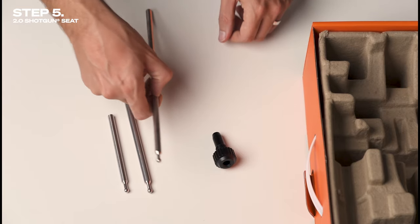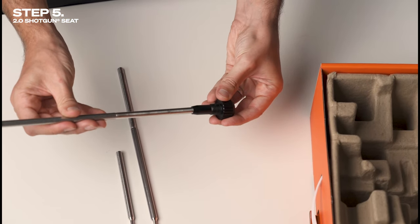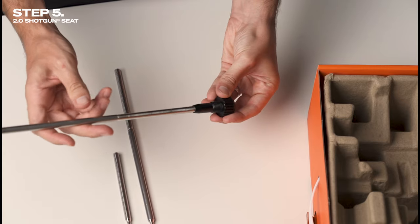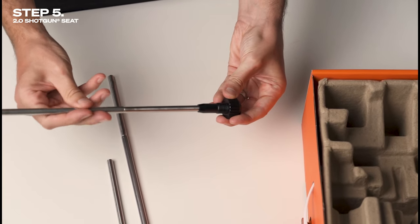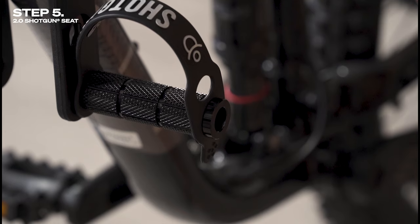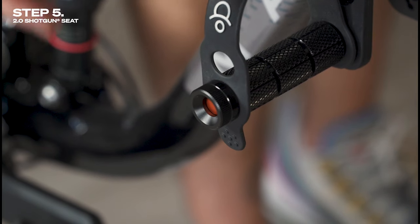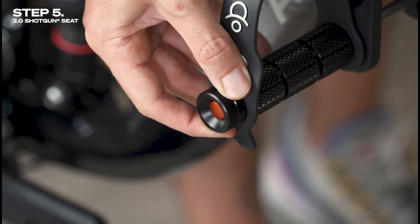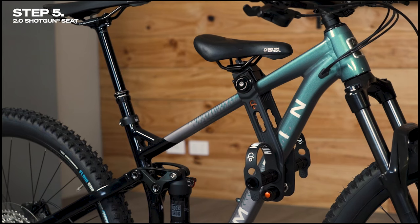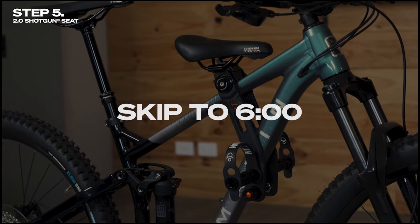Step five is fitting the axle. There are three axle lengths provided, and for your first time setting up the Shotgun 2.0 seat, we recommend using the longest axle. Screw the tension dial onto the axle around a quarter of the way. Next, slide the axle through both foot pegs and press firmly into the ball socket at the other end — you'll hear a click once it's engaged. If your bike's frame blocks the path of the axle, skip ahead to the alternative axle configuration.